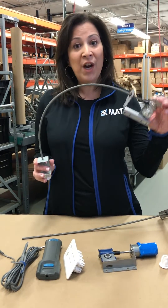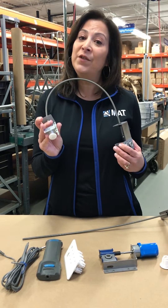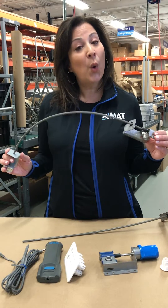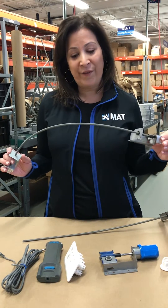You will receive your Worm Gear, your cable length, and your choice of termination point. This Worm Gear Actuator works with our dampers or existing dampers out in the field.